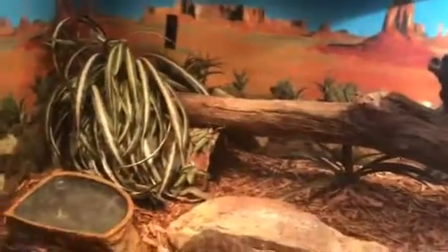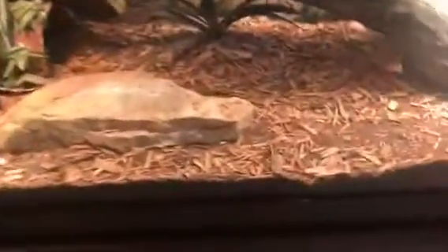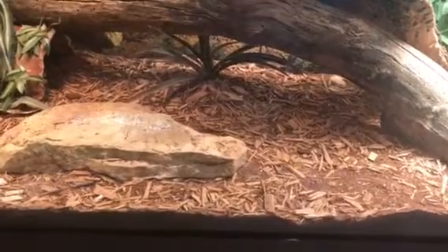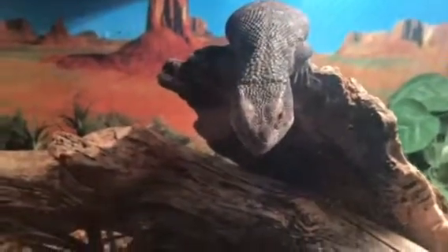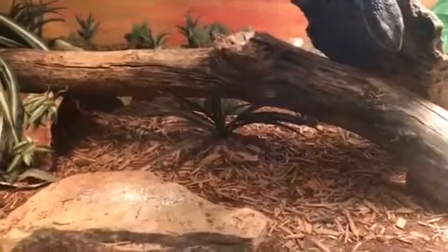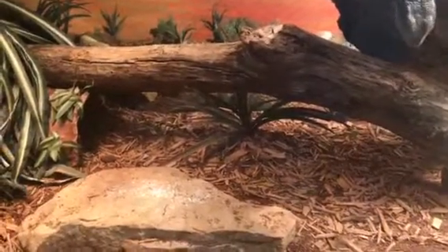For the Savannah monitor, you need some sort of substrate that will hold humidity. For that I have eco earth mixed in with a little bit of what's called forest floor — it's like mulch for reptiles. You'll need some of this to hold the humidity in, and it'll be good for him when he's shedding and stuff.